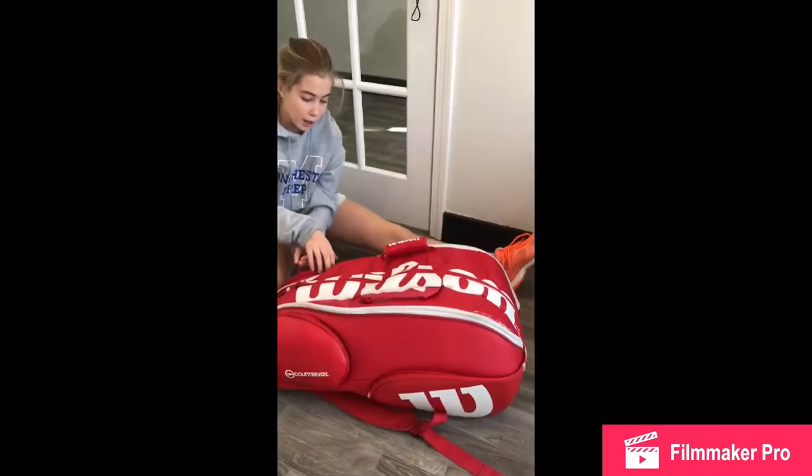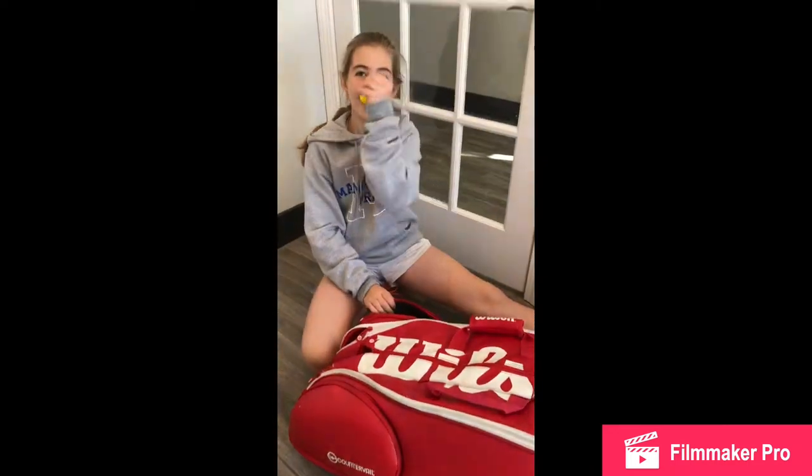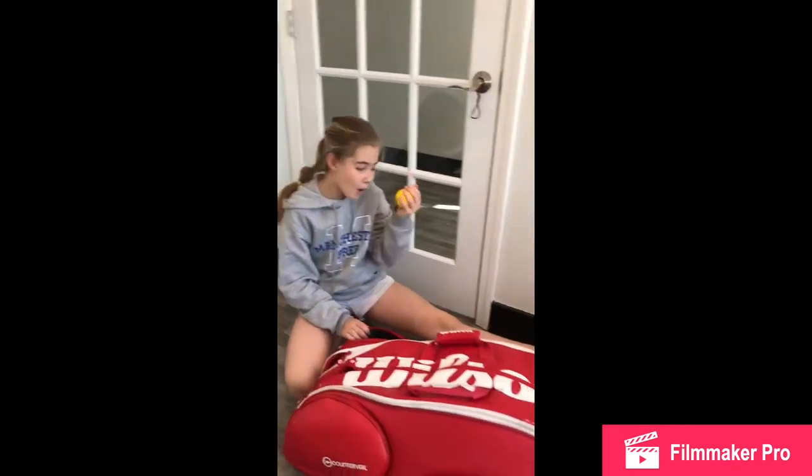Let's sit down because my legs are getting tired. Then in this pocket — I call it my fun pocket — I have a stress ball, a whistle, and chapstick. It's a must.